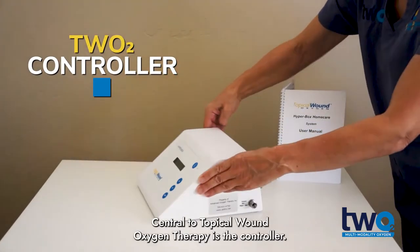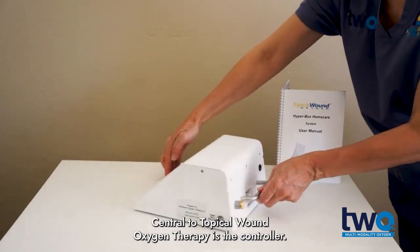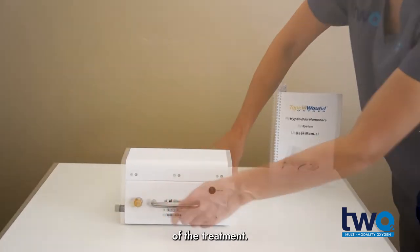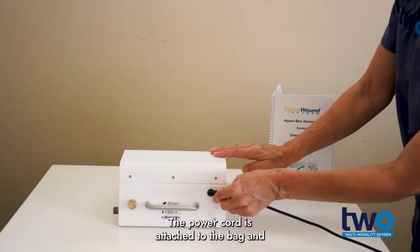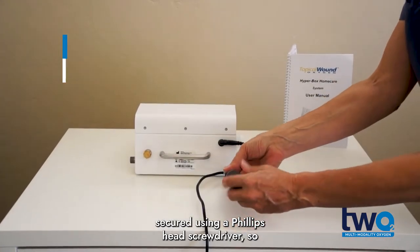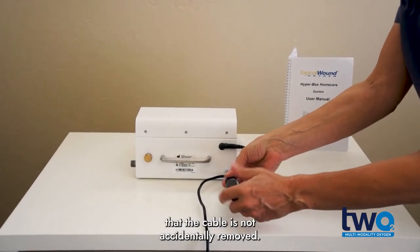Central to topical wound oxygen therapy is the controller. The unit monitors the pressures and controls the therapy for the duration of the treatment. The power cord is attached to the bag and secured using a Phillips head screwdriver so that the cable is not accidentally removed.